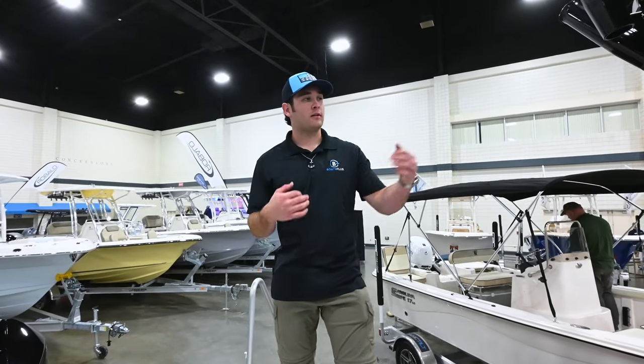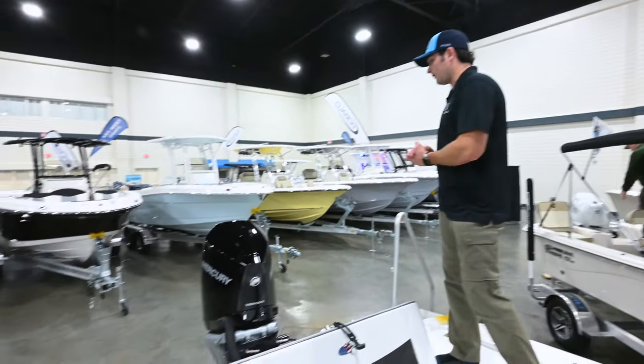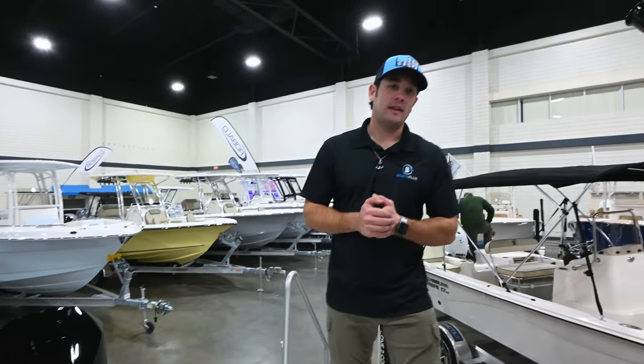Starting off with the specs, this boat has an overall length of 23 feet 6 inches, a beam of 8 foot 6 inches, can be powered by up to 300 horsepower, 80 gallon fuel capacity, and has a dry weight of 3,800 pounds.